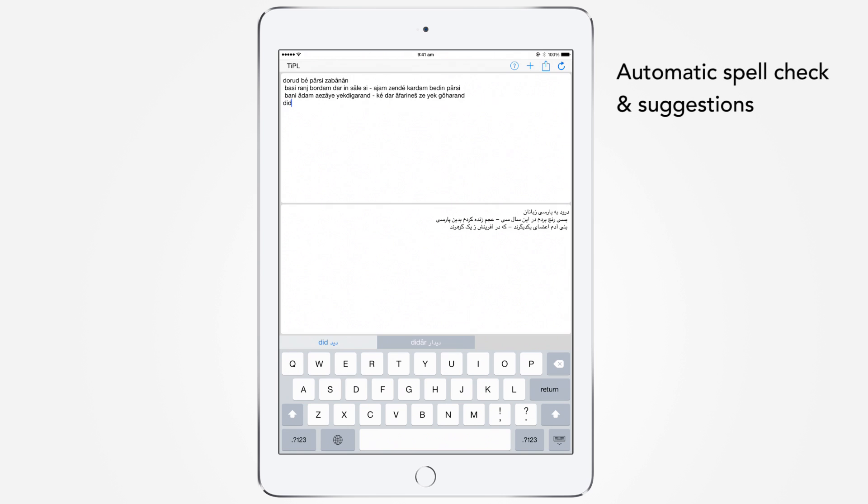Tipple corrects your text automatically. For example, if you type in 'D-date', Tipple automatically corrects it. You can select the correct form by pressing the space key.